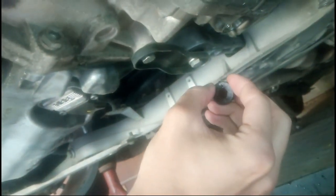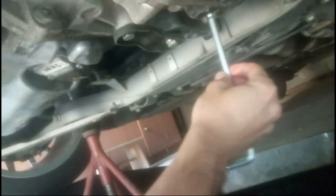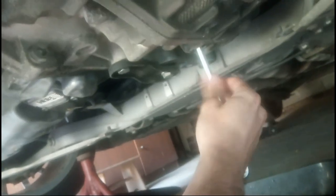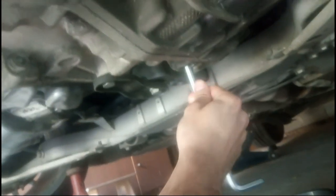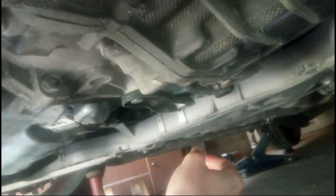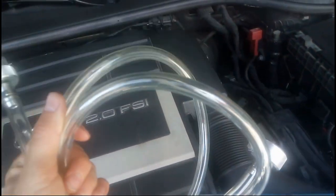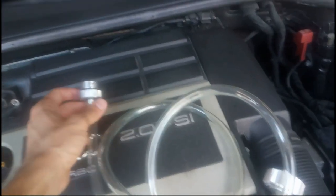Just install the filter cap back and torque it to 20 Newton meters. Now we install this plastic tube back — this is actually the measuring tube. You need a hex 8 to screw it in until it's tight.